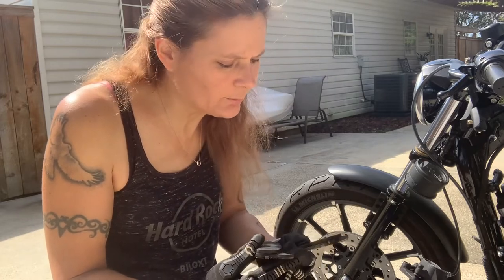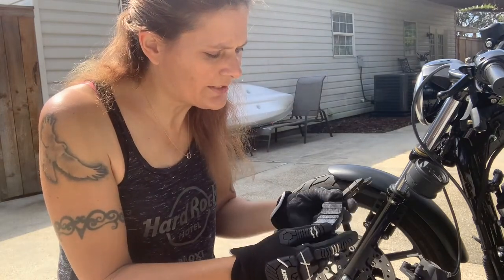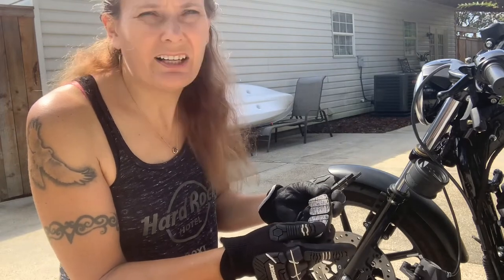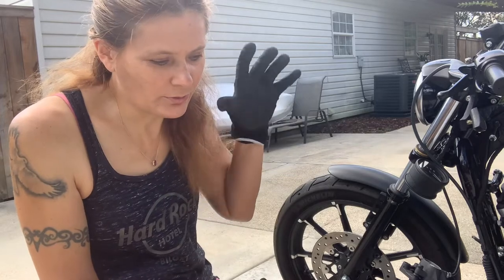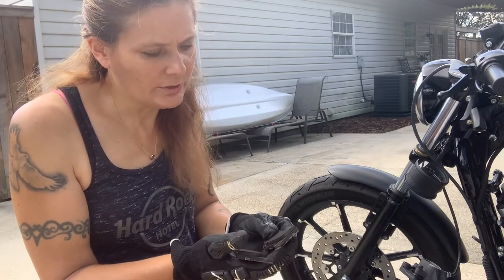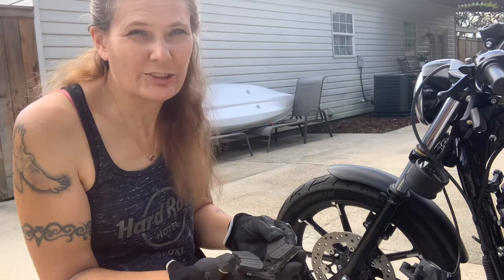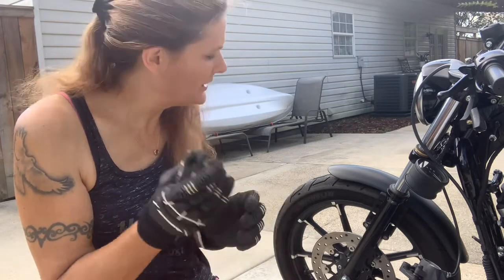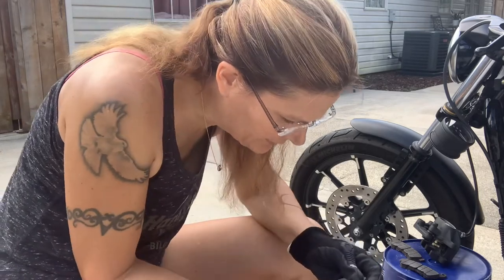We'll also check for any oil or corrosion. If you feel a smooth, shiny surface, that's called glazing — it's caused by immediate long hard applications of the brake. If you squeeze on it really quick and hold it for a long time, that can cause glazing, and it makes the pads not work so well. These do have a little bit of glazing, so I'll take a brush to them and clean them up. The thickness is good, there's no tapered or uneven wear, so we'll put them back on.